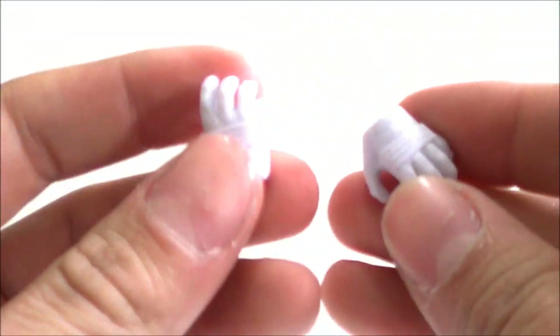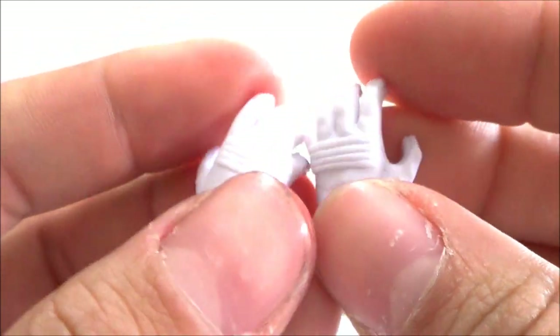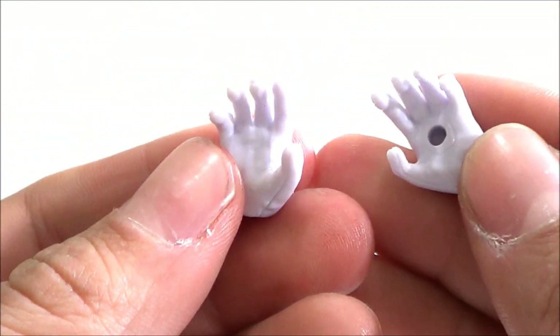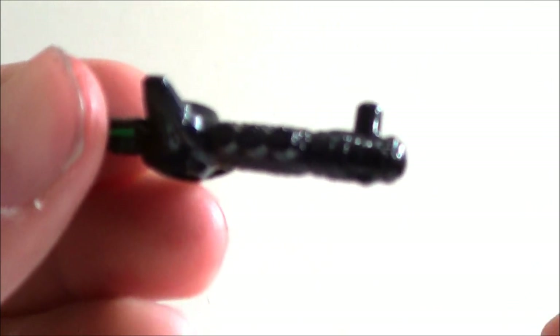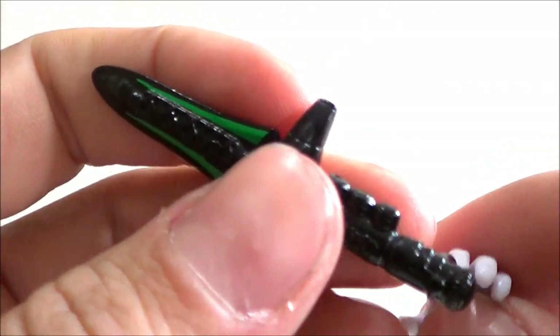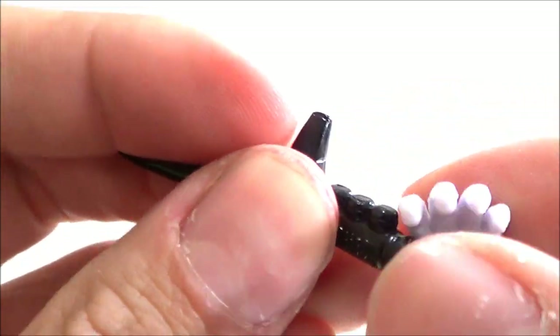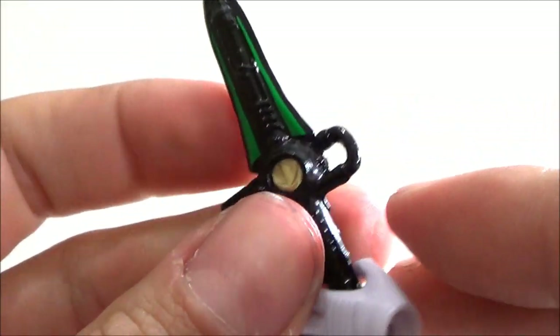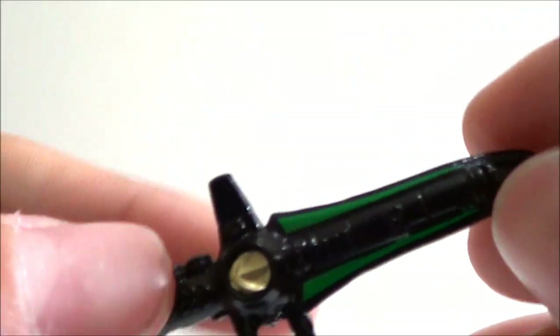Accessories-wise, the figure comes with two interchangeable hands that pop in and out easily — two open hands with a little detailing on the gloves. One hand has a peg hole so the Dragon Dagger will stay perfectly in the hand. He does come with the two hands and the Dragon Dagger.